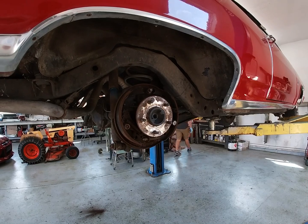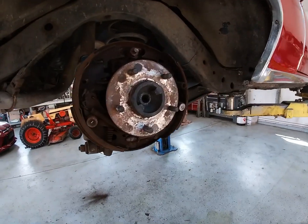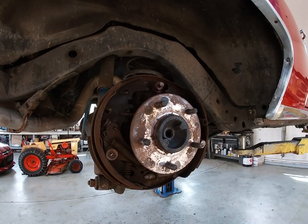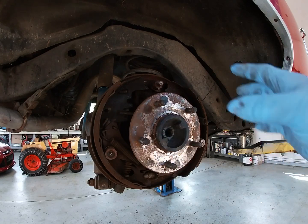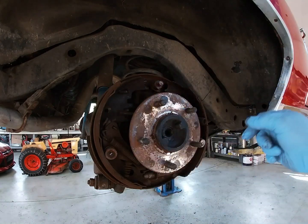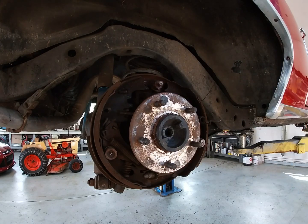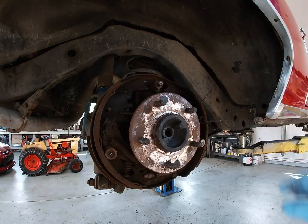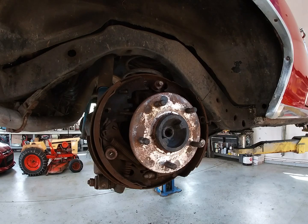So we got this rear passenger side drum off and got it apart. This thing was all rebuilt 30 years ago with very few miles and there's a lot of life in everything. We're not going to do a full rebuild on this just yet — everything's functional, everything's intact. We're going to just pull the wheel cylinders off. These things aren't moving, so we're just going to do all four corners. Blake's going to get this wheel cylinder off.